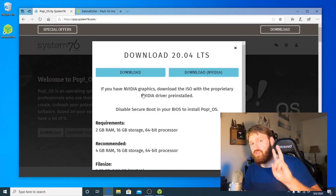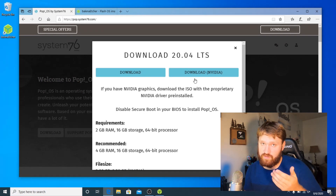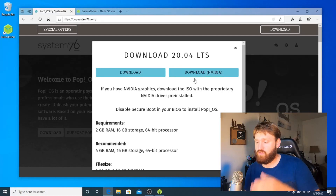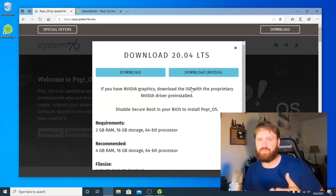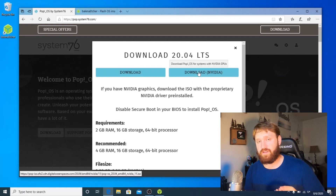Once you click download, you will be given two options. One is the regular download, and the other is a download with NVIDIA drivers preloaded. If you do have an NVIDIA GPU, you should really go with that version, because it will help you out later down the road, especially during the installation process, to prevent some problems that may occur. Download the Pop!OS that will fit your system and then move on to the next step.